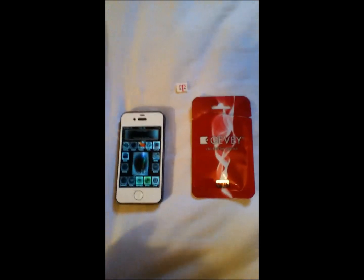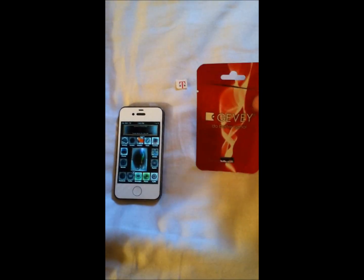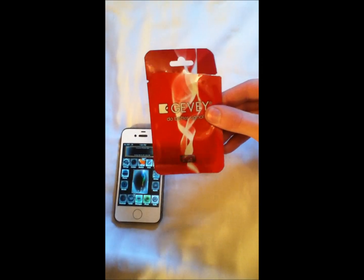Hi, this is iPhone Cracker here with ioshiblog.com. Today I'm going to be doing a video review of the new GabySIM for the iPhone 4.